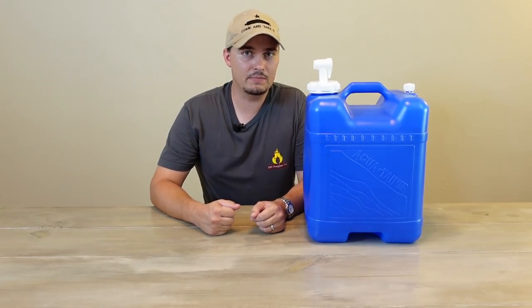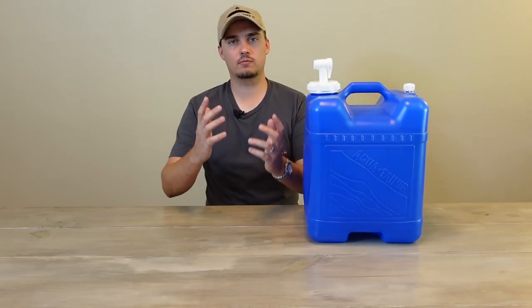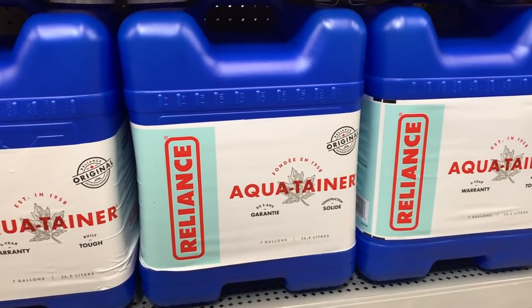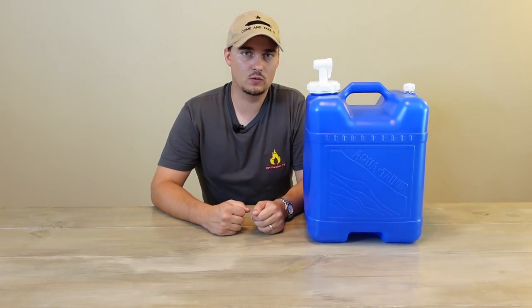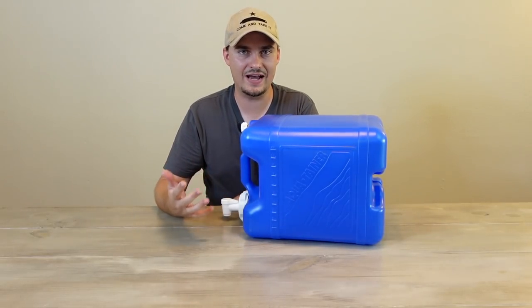The AquaTainer is made of BPA-free plastic, holds seven gallons, and when full weighs 61.8 pounds. As for pros: it's pretty inexpensive — around $15 to $17 at most big-box stores. Seven gallons is a decent capacity without being too heavy for most people. The built-in storeable spigot is a very nice feature since many containers don't have one, and the screw-on vent won't let contaminants into your water. It also has graduations on the side showing exactly how much water you have left.